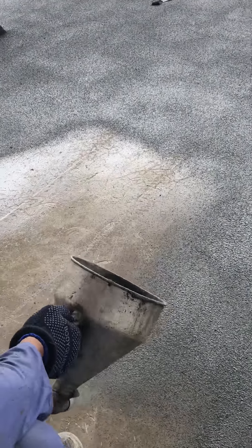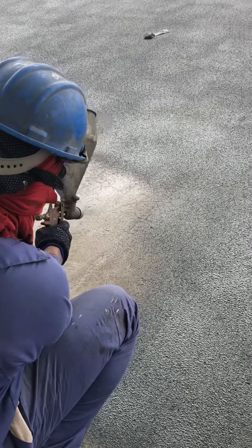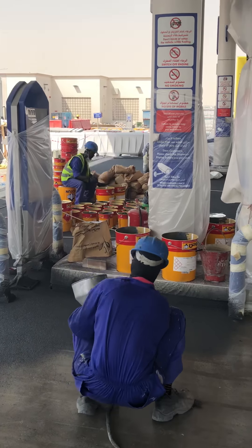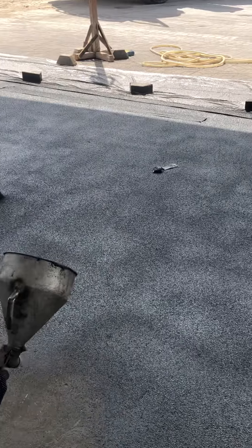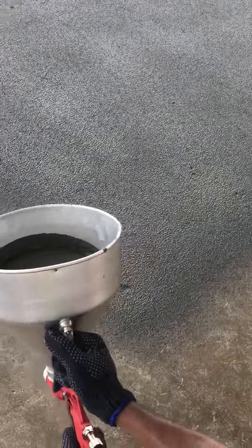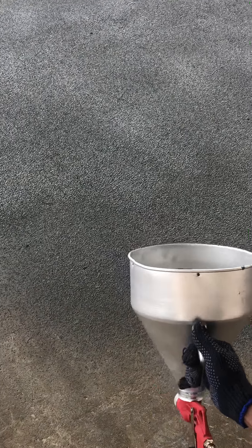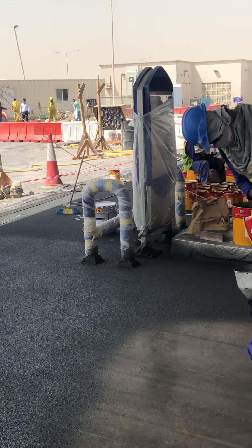We will just spray — minimum 2 coats. This is how we mix and spray your tarmac.